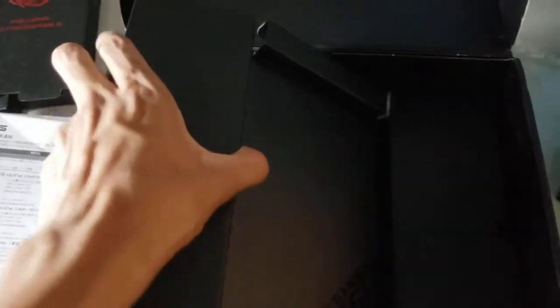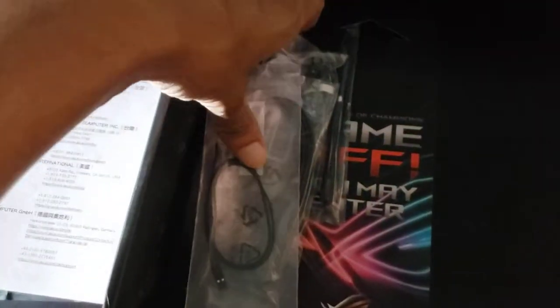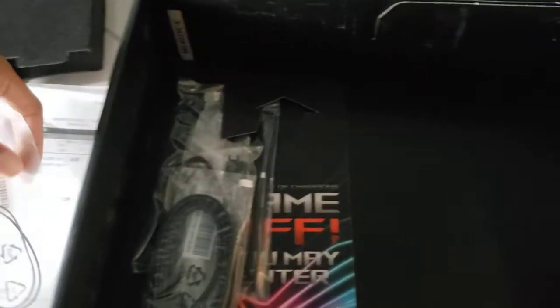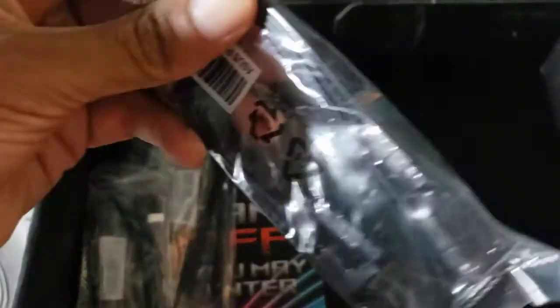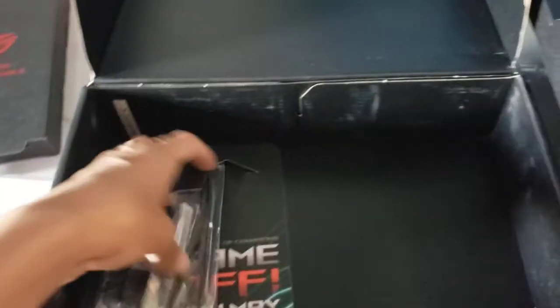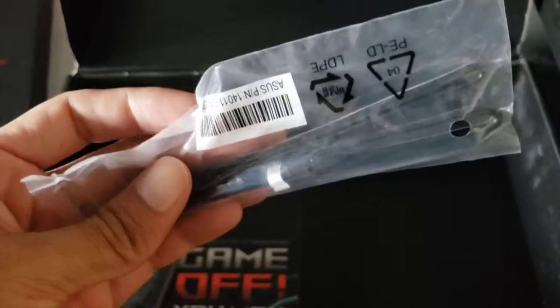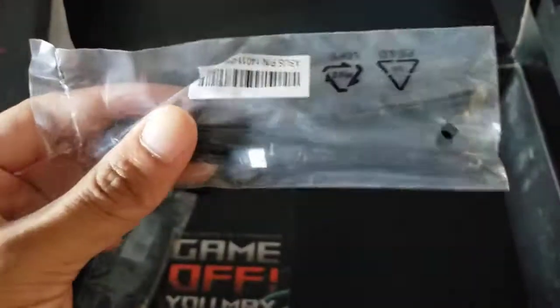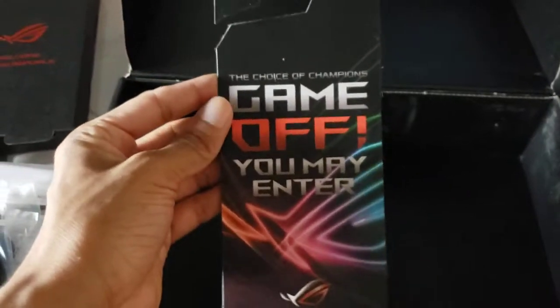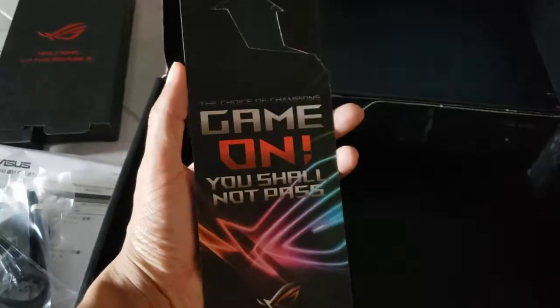Let's see what we get on this side. Some sort of cable, more SATA cables, and something else — not too sure what that is. And more SATA cables. Of course we get the I/O shield — this is like the second one I have. And you shall not pass.